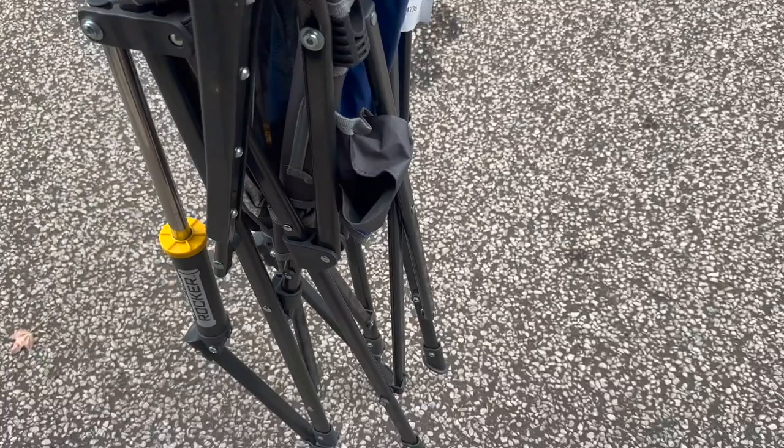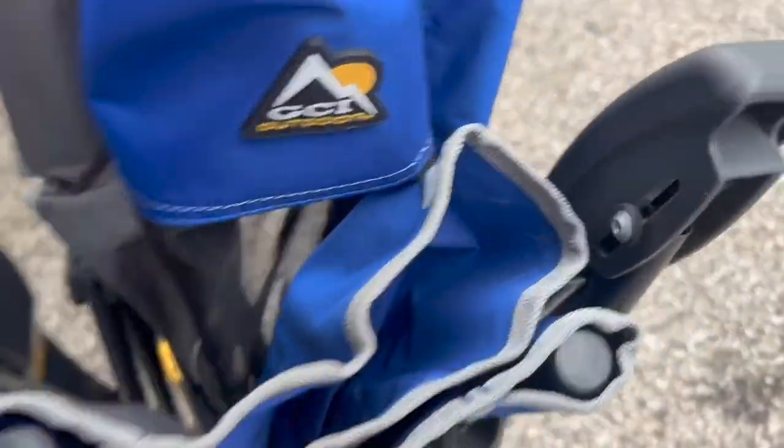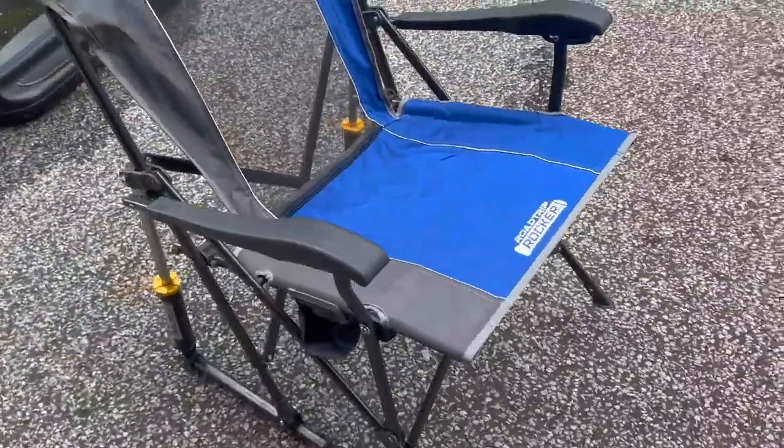So here it is out of the bag, and all I do is just pull these two apart. And look at that — you have a rocking chair.